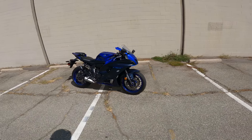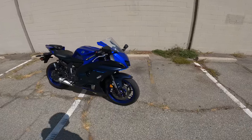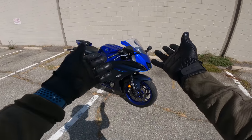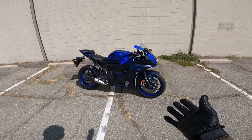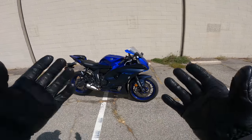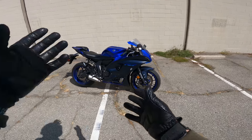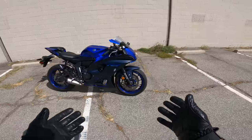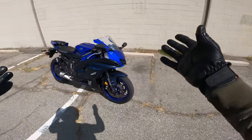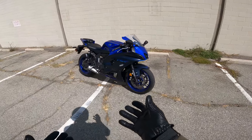Alright everybody, here we are — R7. Where do we start? With styling probably, right? A lot of the comparisons I'm going to make today are going to be to the MT-07 because it shares a lot of architecture and parts with that model. And obviously the biggest difference really is the look of it, the bodywork.